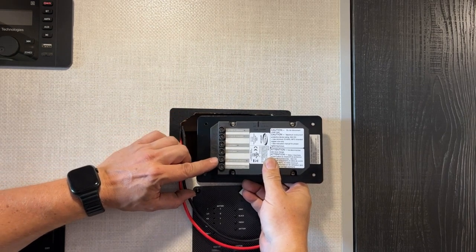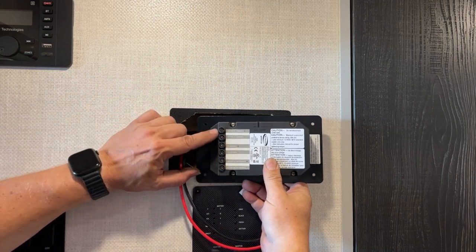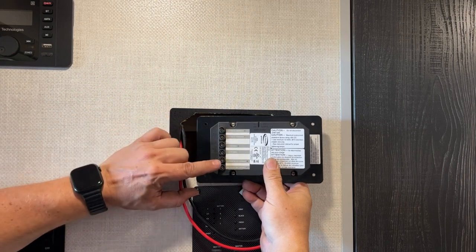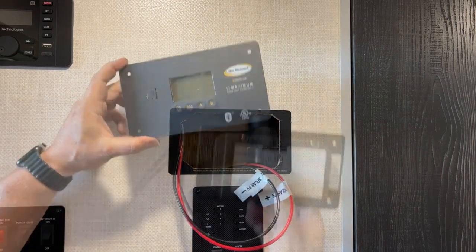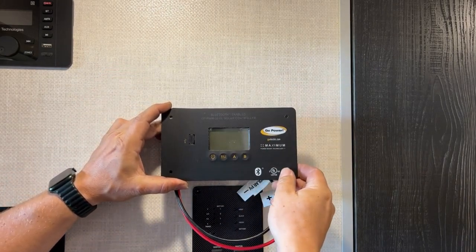And if we wanted to charge a second battery we could. What this controller will do is charge the first battery completely, and only if that is charged will it start to charge a second battery as well. I'll cut this wire, get this installed, and then we'll go up on the roof and install the solar panel.